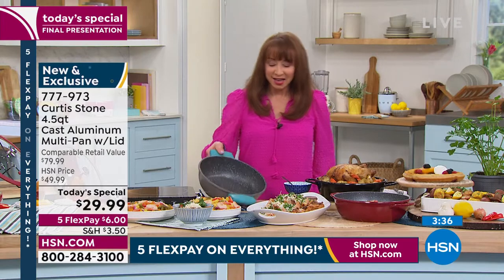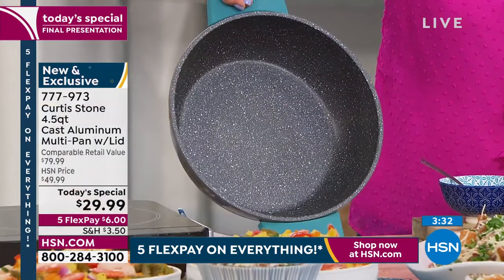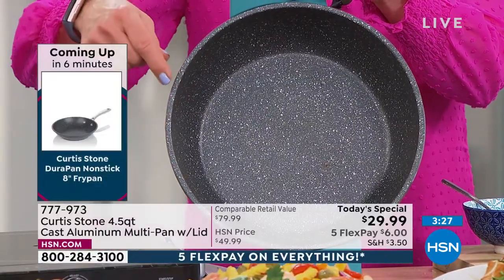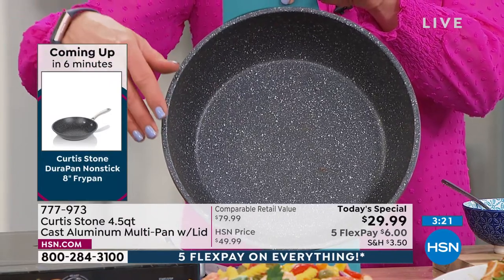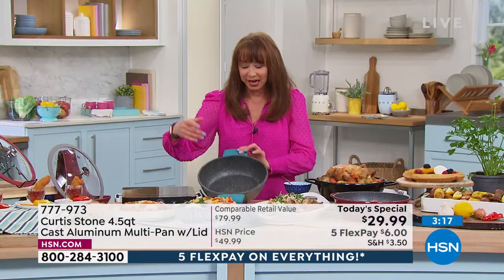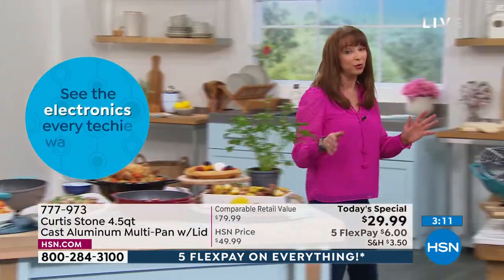Look at the pan we cooked the pasta in on the set — I could put this on our beauty table and no one would know the difference. None of the cheese, none of the sticky ooey-gooey sauce, not even a little lick of pasta is left behind. And that was with no dishwasher — just wiping it off with a cloth.